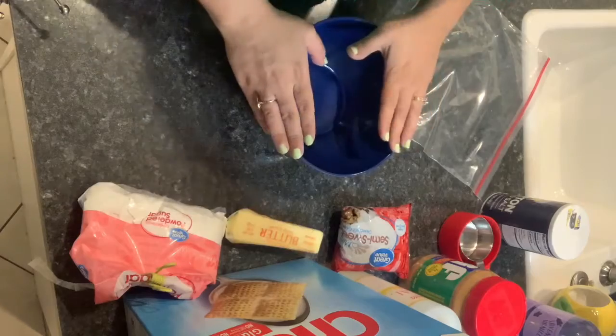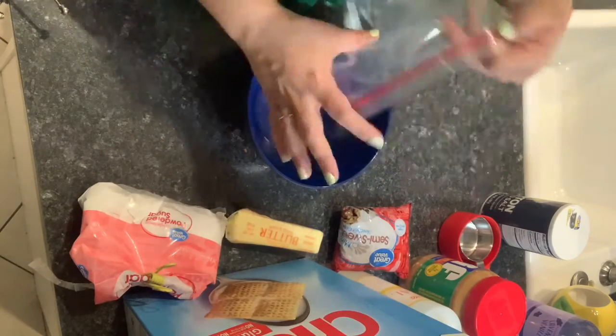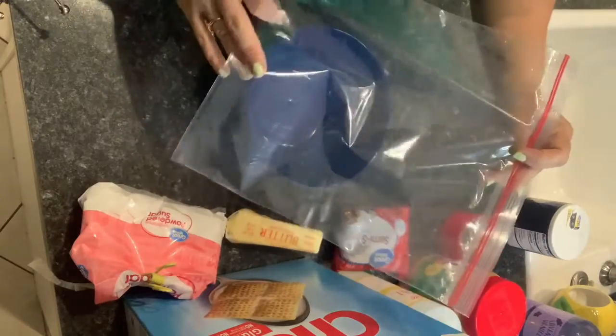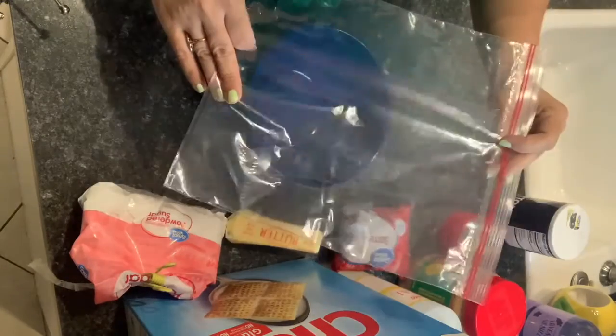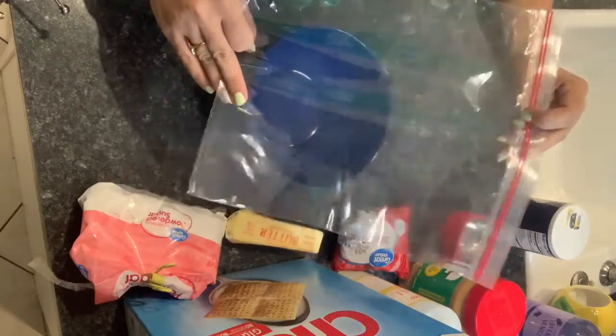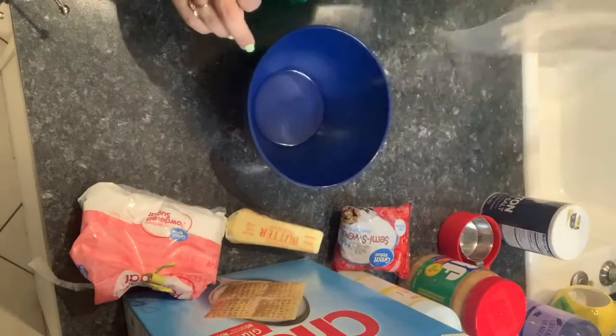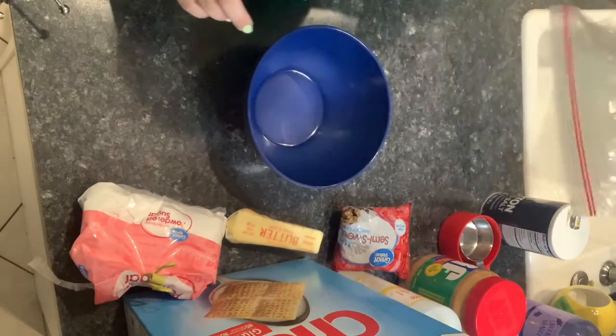So you're going to need a mixing bowl. You're also going to need a plastic bag. We did the ice cream a few weeks ago and we used a really big Ziploc bag — you can use the same one for this activity. We're going to use that later on.